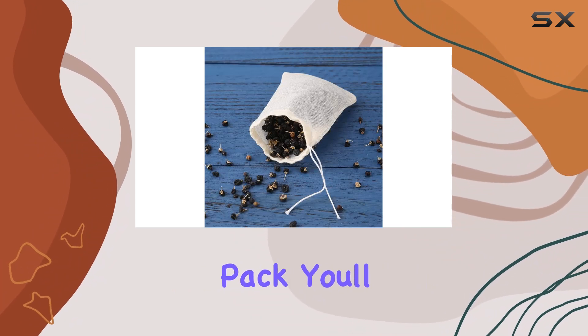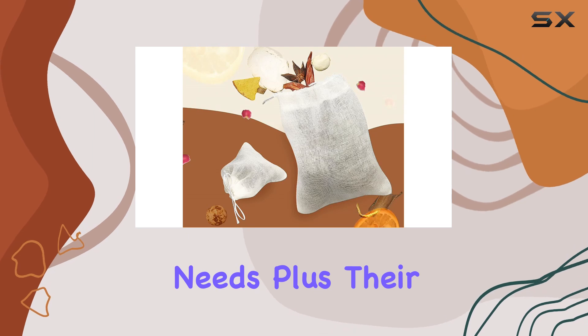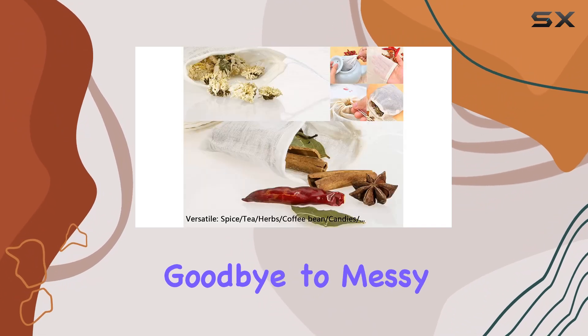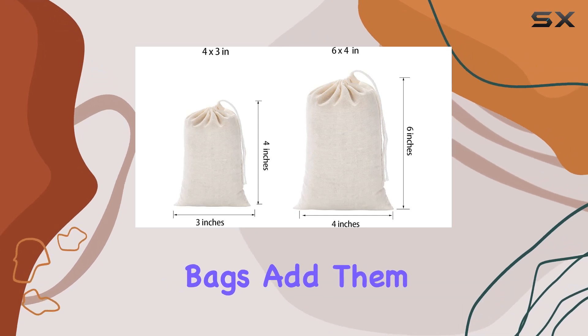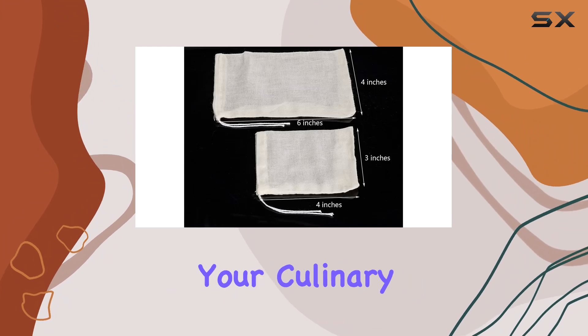With 20 reusable bags in each pack, you'll have more than enough to cover your daily cooking needs. Plus, their easy-to-clean material means you can use them again and again without worrying about deterioration or damage. Say goodbye to messy cooking experiences and hello to convenience and efficiency with Jayomi's muslin drawstring bags. Add them to your kitchen arsenal today and experience the difference they make in your culinary adventures.